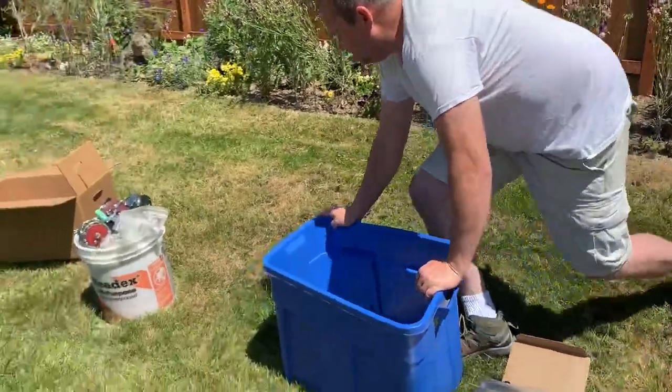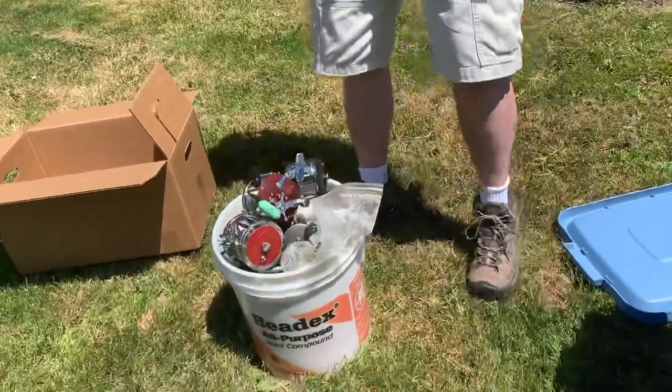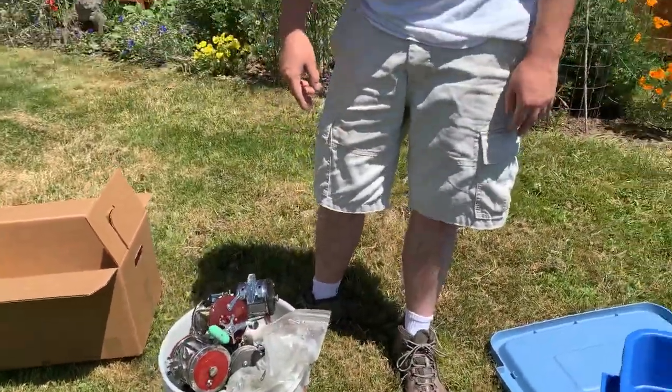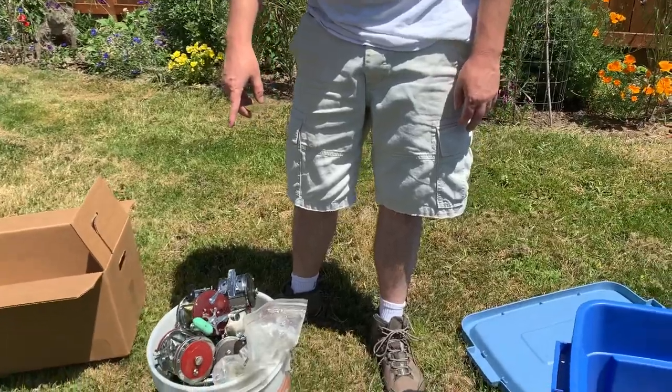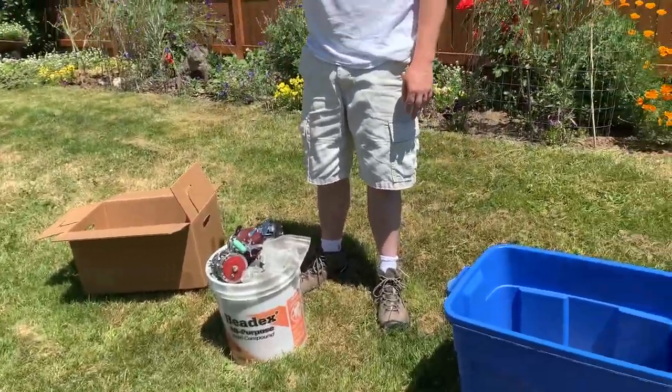All this stuff over here I actually got from another sale, and I got it for free. If you want to see that, just go to my other video.